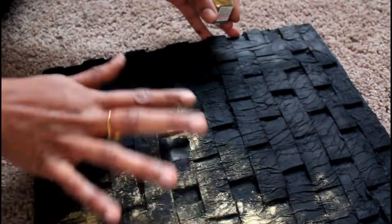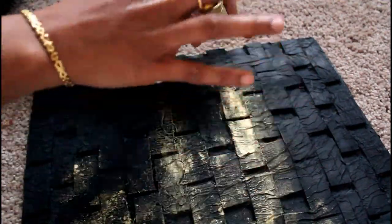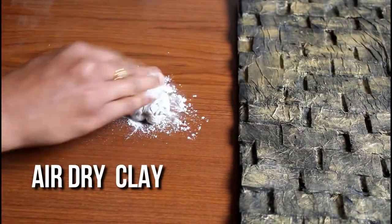If you have gold dust, I just use a tissue. You can also use a sponge to apply it. I am using a Fabicryl brand air-dry clay.